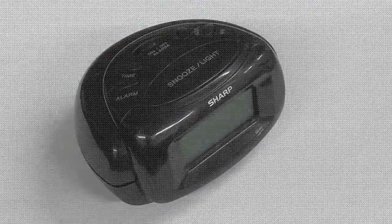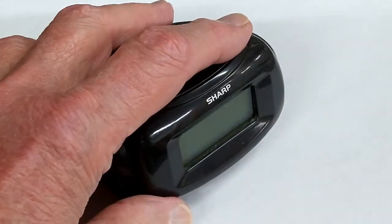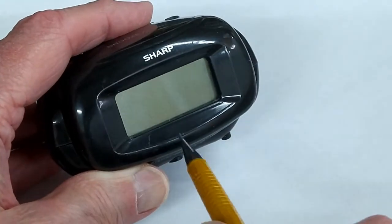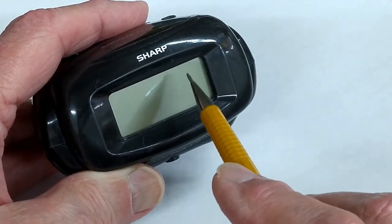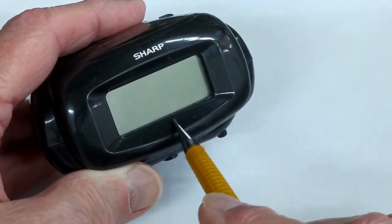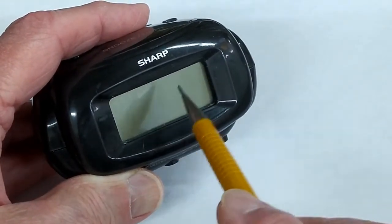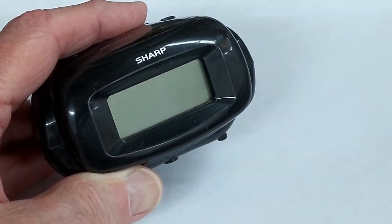Another electronic device bites the dust. This is not a very complicated piece of electronics, but when something like this dies, I like to take it apart and see how it worked. We've had this for quite a few years and as far as I know it's never been dropped. The display was getting dim, then brightening up and dimming again, making it almost impossible to set the time or the alarm. The clock and alarm still function perfectly, but if you can't see to set it, it's not much use.